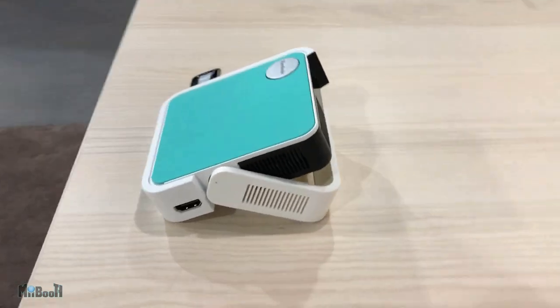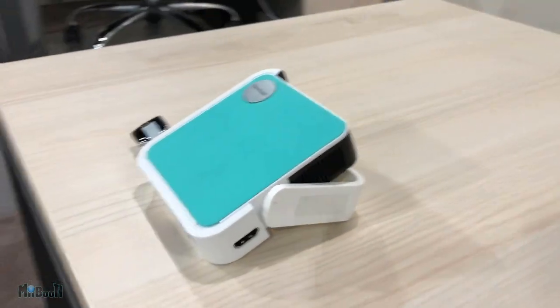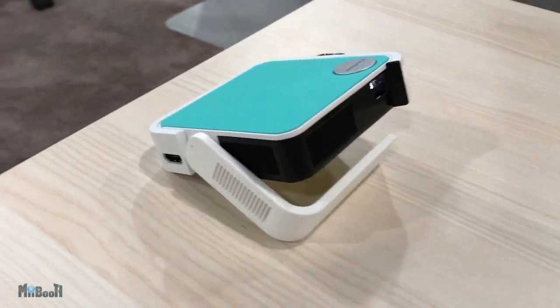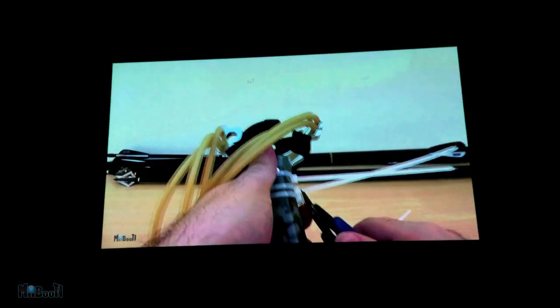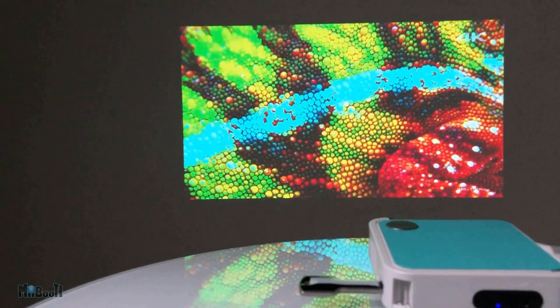Welcome back to My Booth. Irfan here, and today I have an LED-powered pocket projector from Viewsonic. Now, I once bought a brand new Viewsonic wireless mouse at a tech fair and it never worked, which pissed me off. Let's see if this projector can change my views about them.